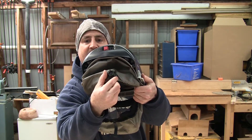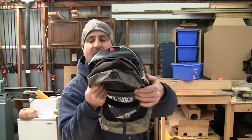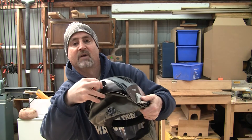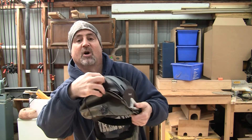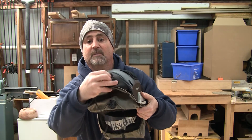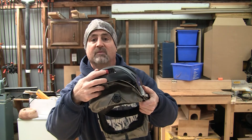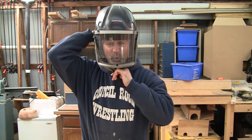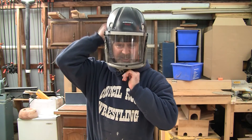There's an adjustable headband that tightens easily with the turn of this knob. The charger cord plugs in right here for charging — no need to remove the battery for charging. The power button is right here, this red button. Place it on your head, pull the mask down, tighten the headband, turn it on, and get busy.